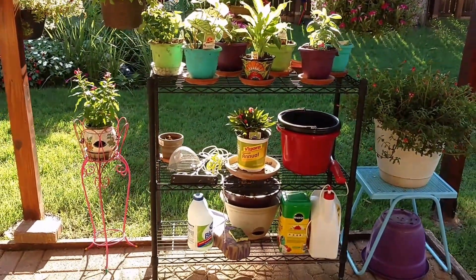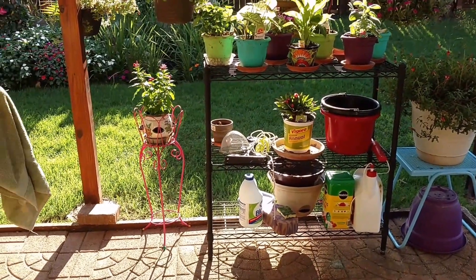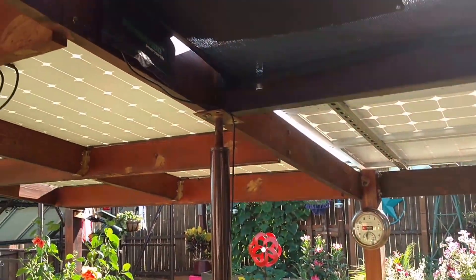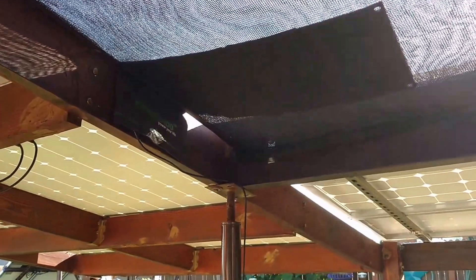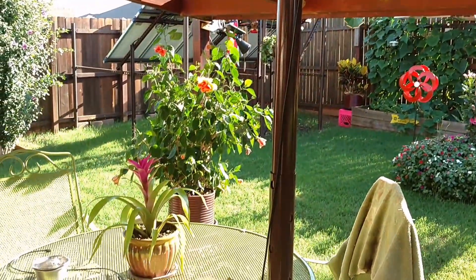Cleaned things up around here too. Let me show you one quick thing — this is my little power strip up here. I just threw it up here and that works really good too.